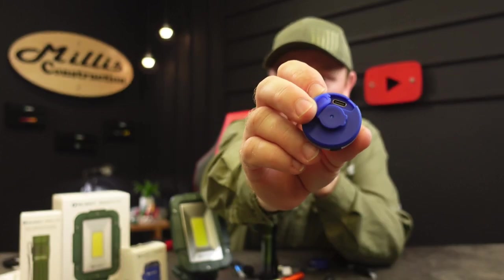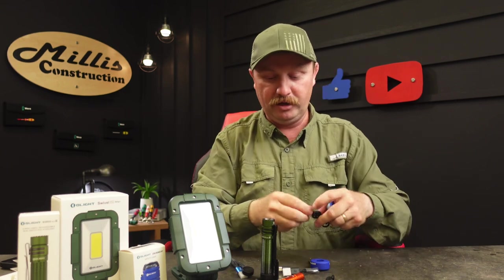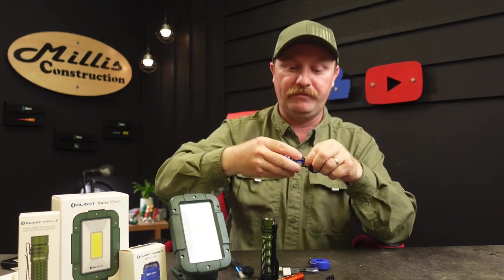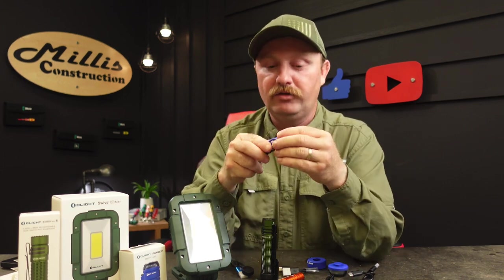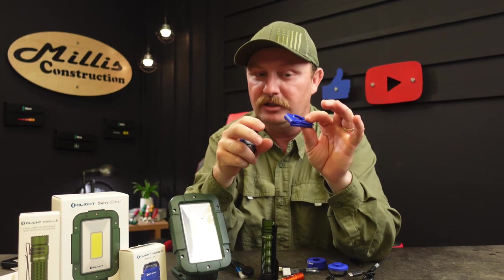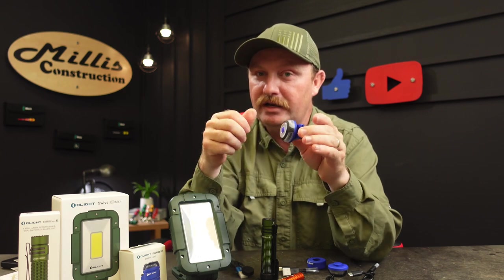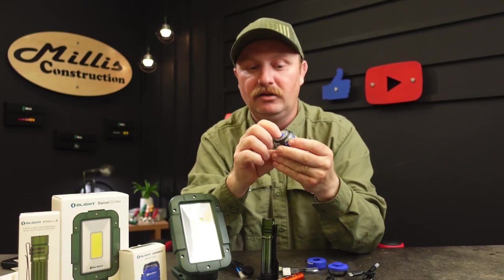These are USB-C rechargeable. Olight's really good about using USB-C or magnetic on everything — there's a USB-C port right here and it comes with a little USB-A to C cable. They seem to last a long time between charges. These little clips also come with them and have a nice lock on the end so if you put this on a MOLLE strap it doesn't come off — you have to open it with your fingers. Then you just put your light in, quarter-twist, and it mounts right on that clip.